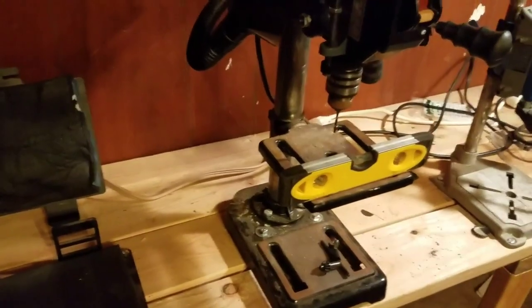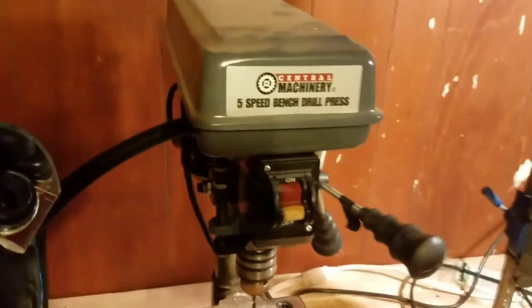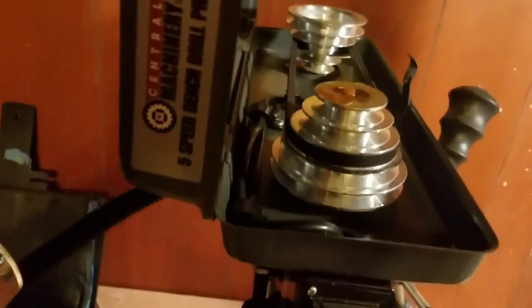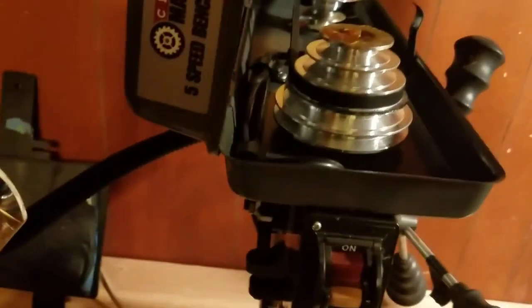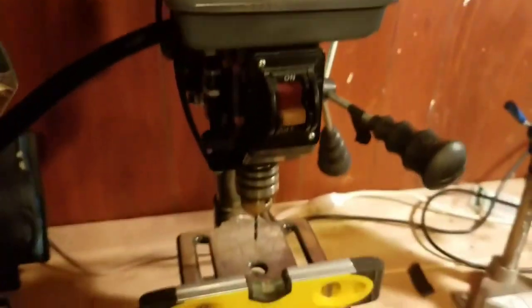This is just a Central Machinery drill press — not a super expensive or fancy one but it does the job. It is, as you can see, a five-speed. To adjust those we have to go on the inside here to adjust the speed, but it's not that big of a deal. I've just been leaving it at what it came with and it does what I need it to do.